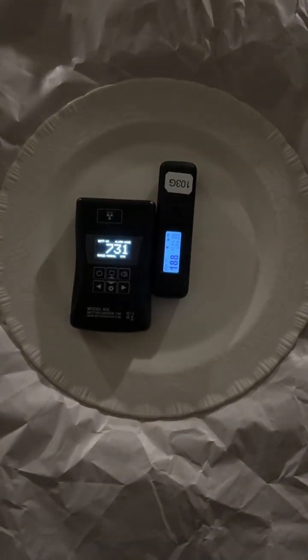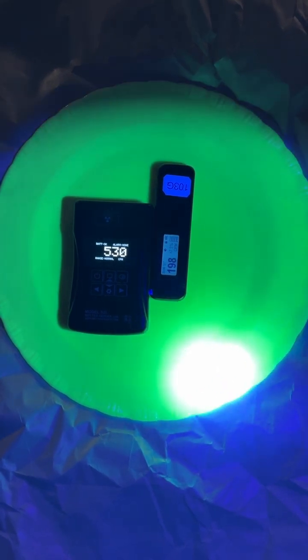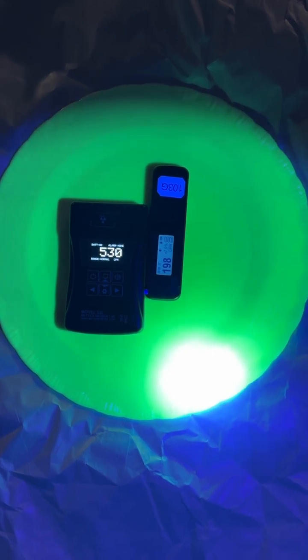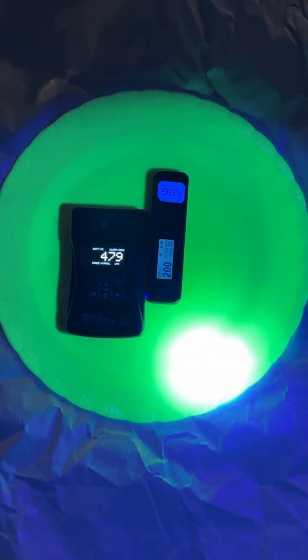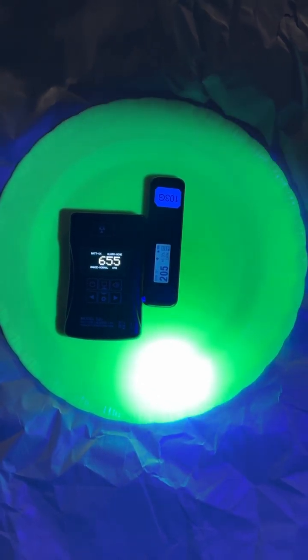The advantage of the S2L with the larger scintillator crystal makes it just so much more responsive. So my daily carry item now in antique shops or thrift shops is the Better Geiger S2L. I'm not receiving any compensation for this video — I bought this instrument out of my own pocket. If you'd like to purchase one or learn more, there'll be a link in the description to the website.